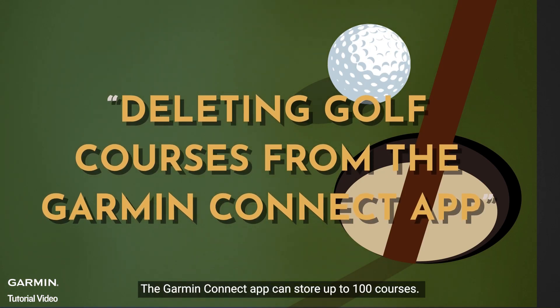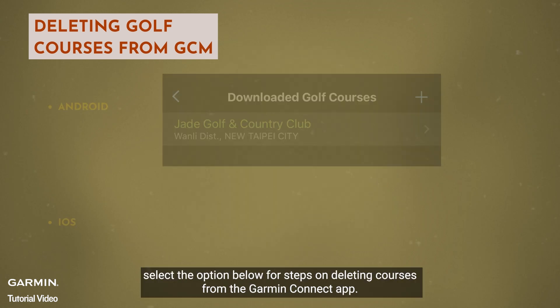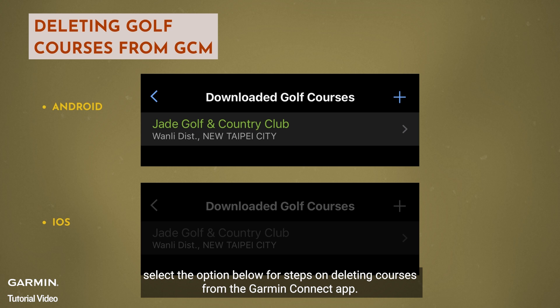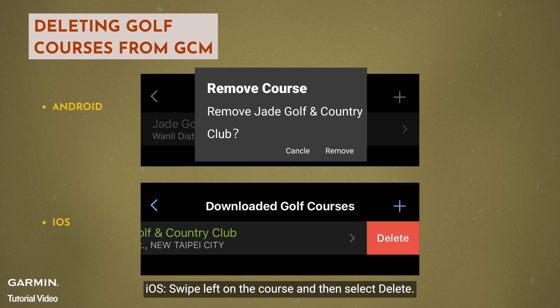The Garmin Connect app can store up to 100 courses. If you have reached the limit, select the option below for steps on deleting courses from the Garmin Connect app. On Android, press and hold the course and then select to remove. On iOS, swipe left on the course and then select to delete.